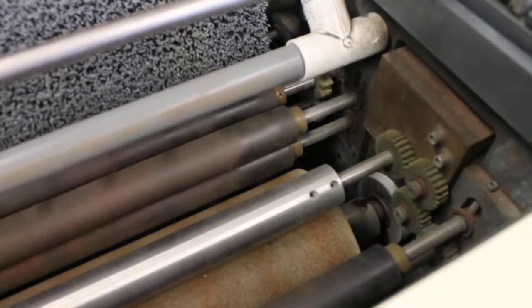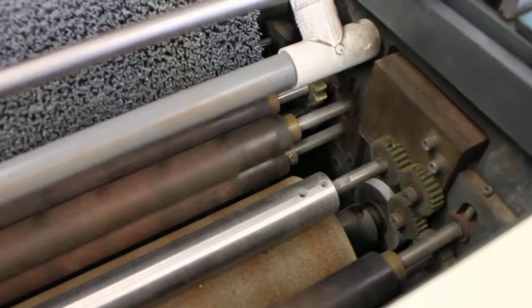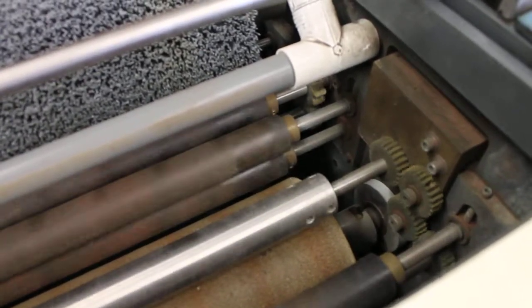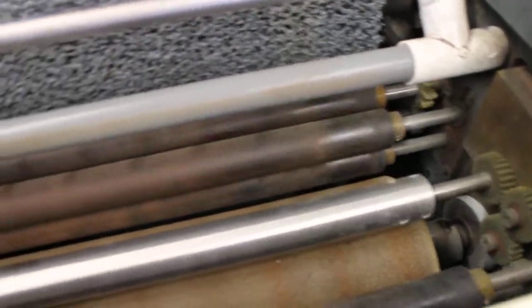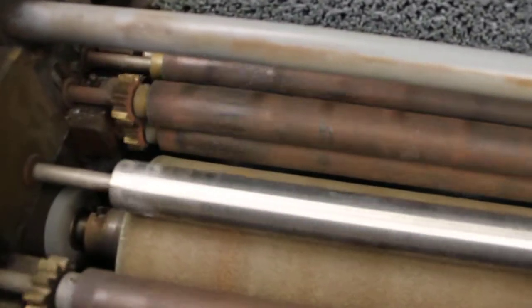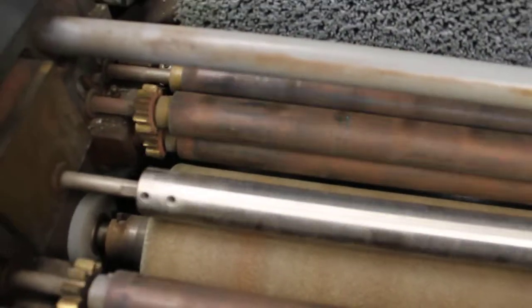The unit was rebuilt in 1997, and it doesn't appear to have much use since. All the gears are in very good condition, as well as all of the rollers. There's no scores or tears.